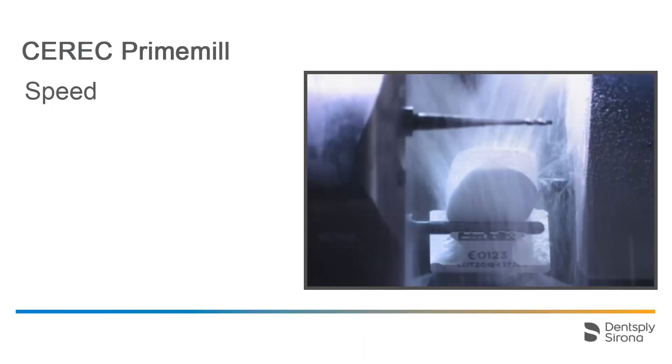When using zirconium oxide blocks in combination with the super-fast milling mode, crowns can be manufactured within 5 minutes, maximizing time savings for your patients, you and your team.